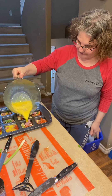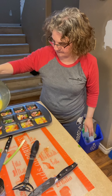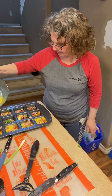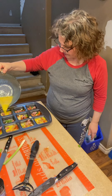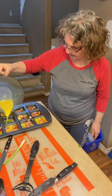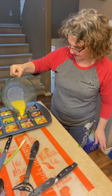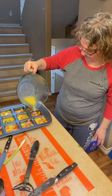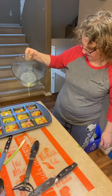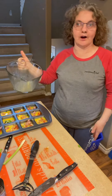Hopefully I have enough egg for all of them. If not, well then I guess I'm not making a dozen — or I'm going to be making some small ones.